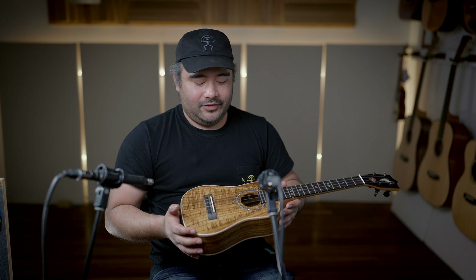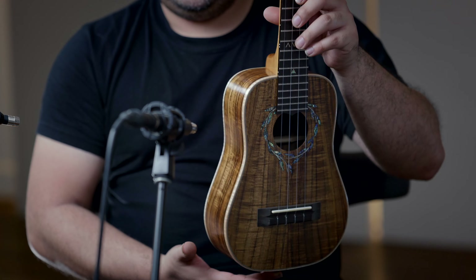We're back with another beautiful EEV ukulele. This is the Long Neck Concert — a concert body with pretty much a tenor scale. This is part of his private stash of woods that he's been saving, and like we've been saying, lately once he's out, he's out.